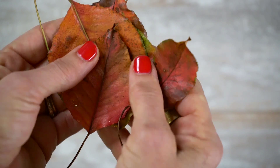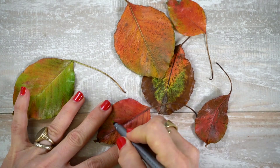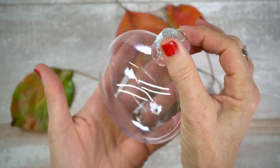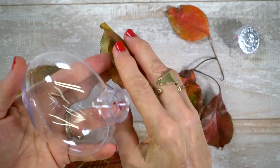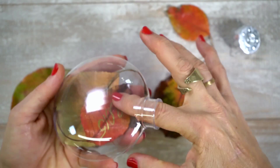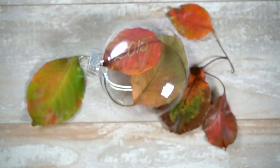Christmas ornament mementos. Send your guests home on this very special holiday with a token they can use for the next. Wash and dry the leaves if necessary, then write the year in gold pen directly on the leaf. Roll up the leaf just enough so that it can be inserted into the clear bulb, and repeat with as many leaves as desired.